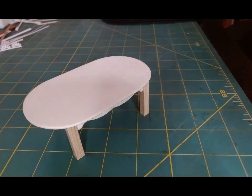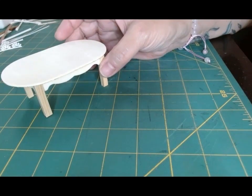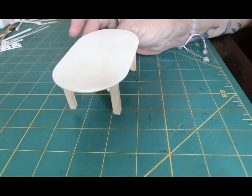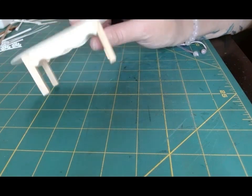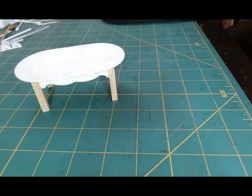For time's sake I have prepared some of the pieces and parts that I'll be using to convert this table. I'm going to show you what I have so far and then we'll go from there.